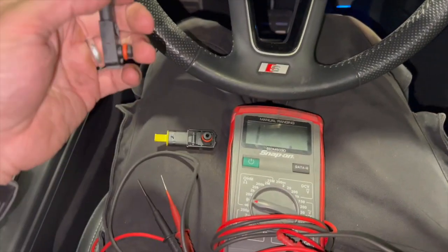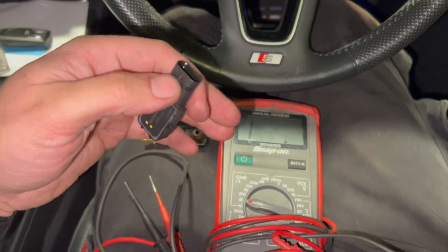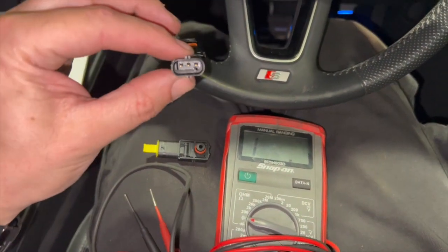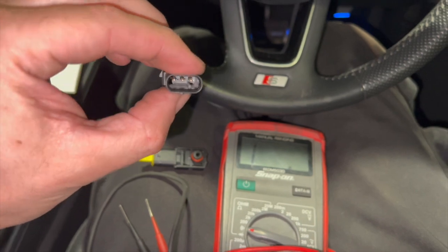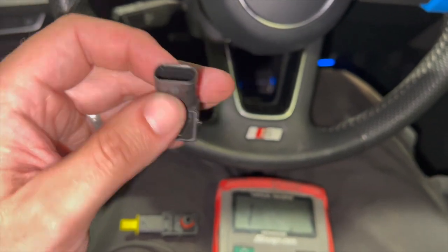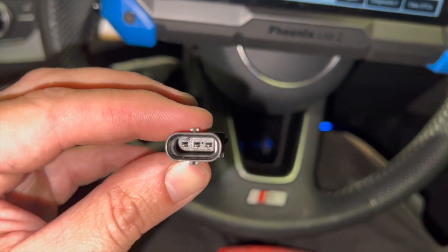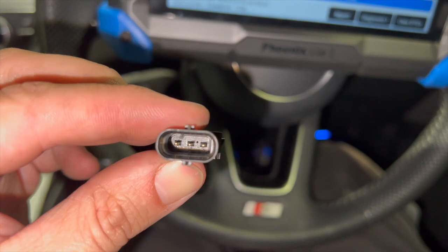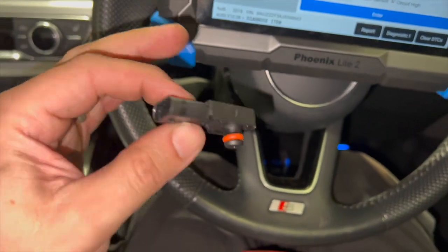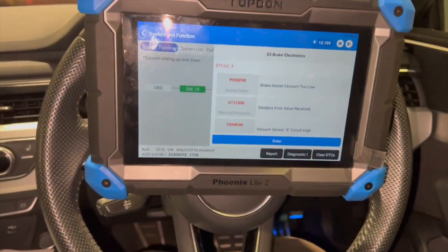Going through the wiring diagrams, I couldn't actually find the right diagram for the sensor, so I'm not able to carry out any tests. I'm just going to fit the new sensor and clear the codes to confirm it fixes the fault. If I do get accurate diagrams I'll put links in the description below. Just to show you - looking inside the plug, you can see the pin numbers: number one on the left, two in the middle, and three on the right hand side with the sensor in that position.